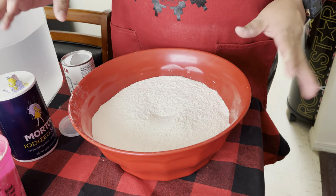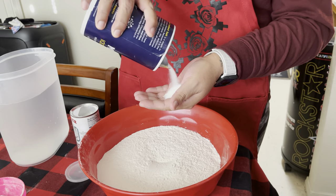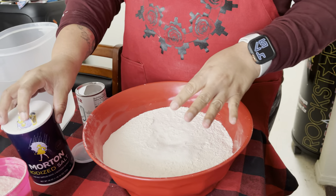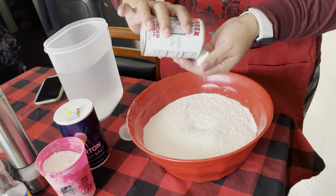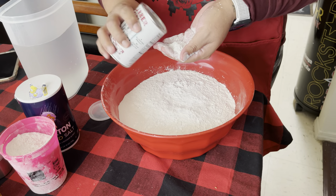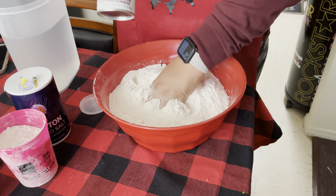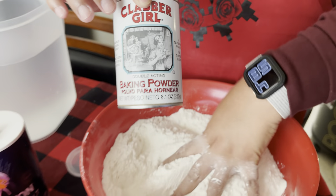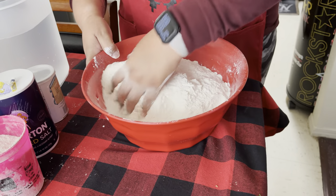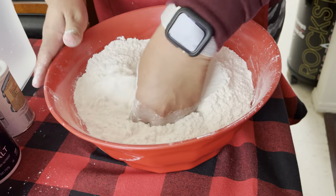I added the flour to my bowl — I don't know how many cups, I just go by what I'm used to, so that's what I do. Then I add some salt; I try not to add a lot so it's not too salty. And then I add baking powder. This is my favorite brand of baking powder. I could use store brand flour but it makes my dough come out hard, so I prefer Bluebird. So I just mix it up and make sure it's well blended.